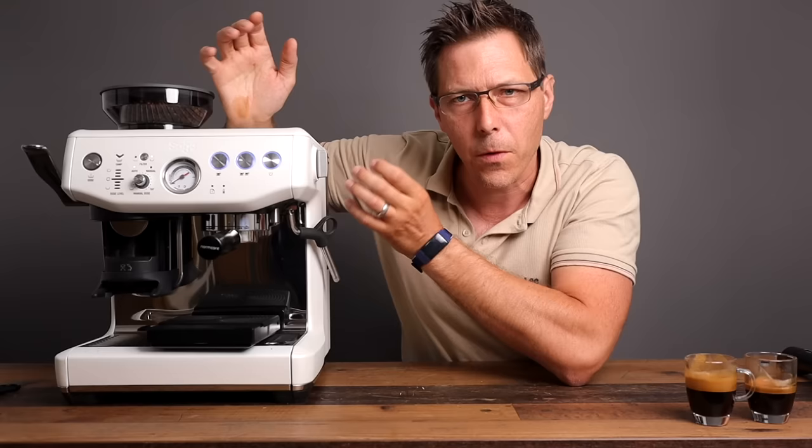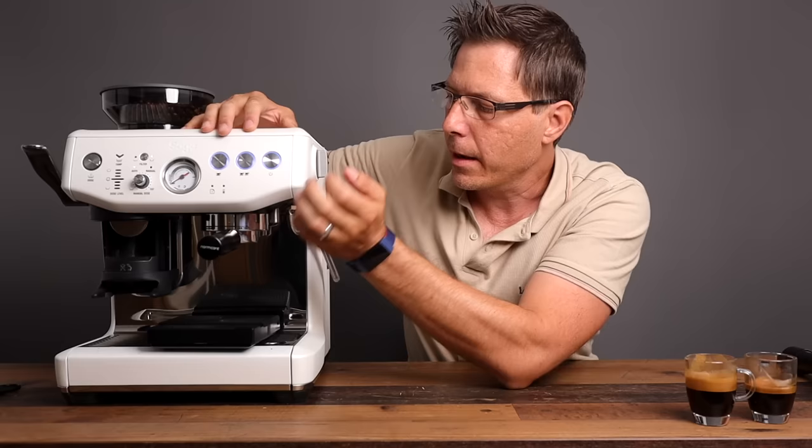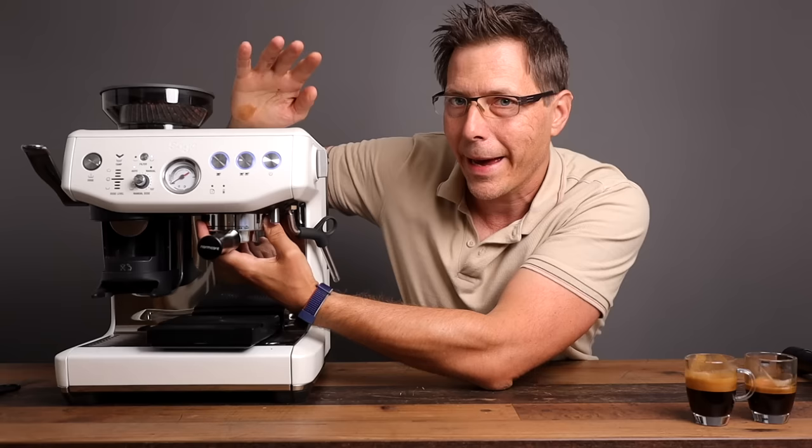This machine gets better with each shot you make. The first shot — not everything is completely heated up as it will be by the second, third, fourth, fifth shots. This brew group also gets hot over time. That's an advantage the Impress has as well as the Barista Express — both have brew groups that passively heat within about 15 to 20 minutes, and that makes the extraction even better.